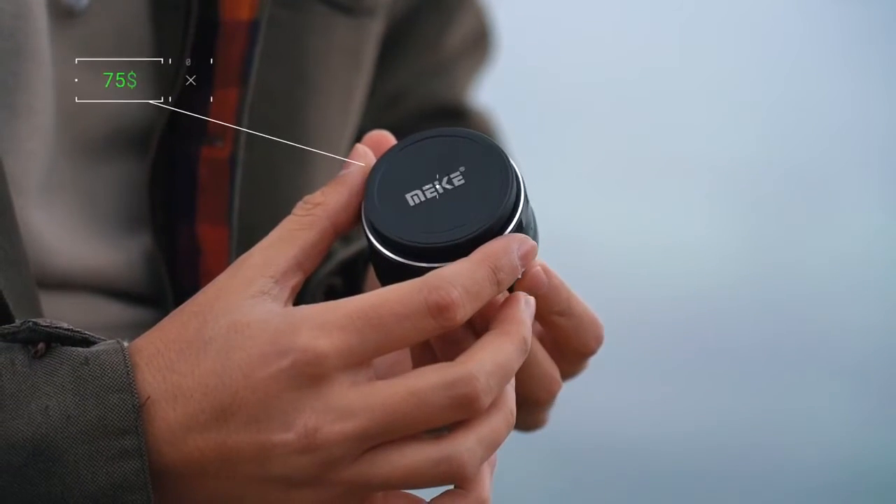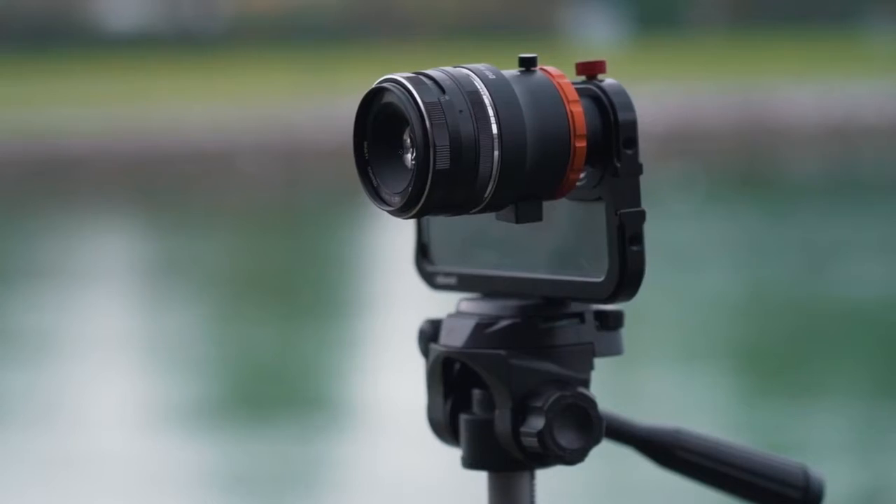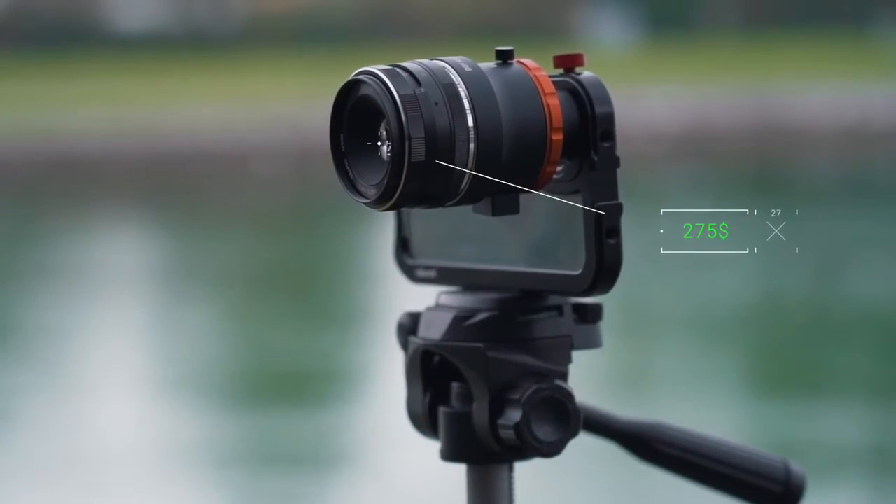You could also go with a different lens, like a telephoto lens, that will definitely increase the shallow depth of field in your video. The Meike 25mm F1.8 costs around $75. So all in all, it cost me around $275, which isn't cheap.